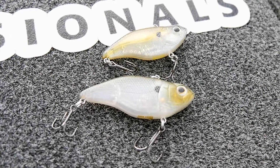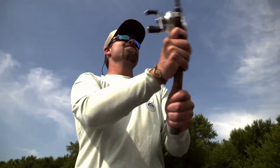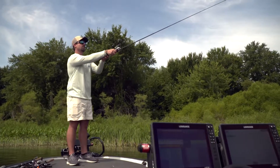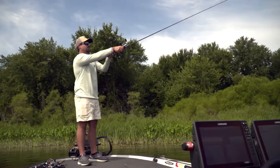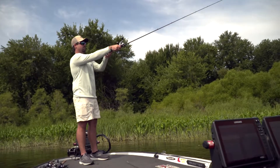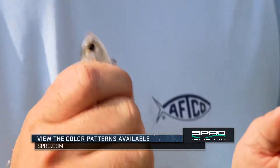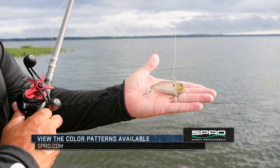This has got a really loud rattle to it. I normally throw this bait on 15-pound fluorocarbon on a seven-foot to seven-and-a-half-foot rod, depending on what depth I want to throw it and how far I need to throw it. Great for schooling fish — it's got a real high-pitched rattle to it. Y'all check these out next time you go in the water.